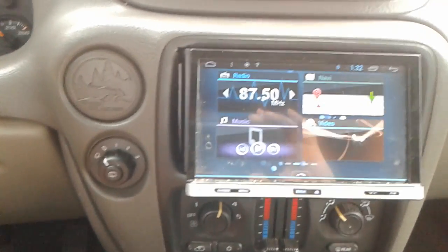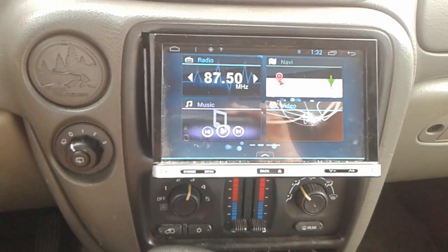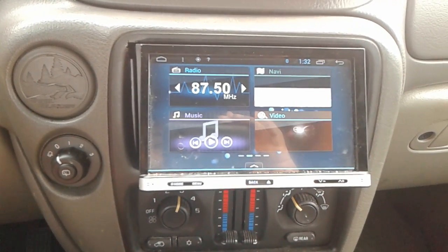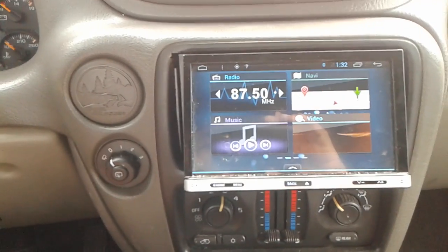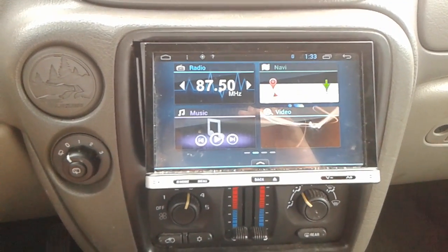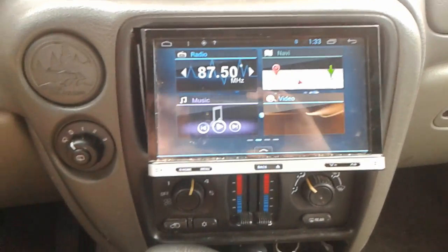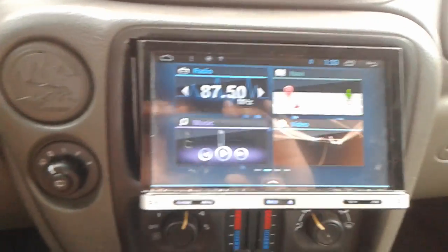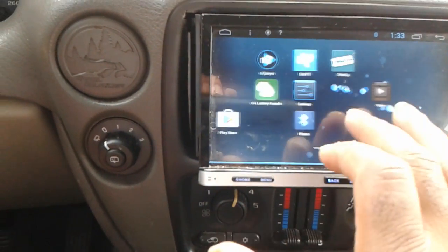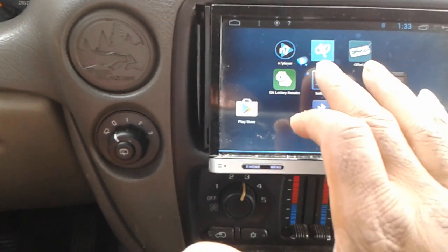What's up YouTube, today I'm gonna show you how to change your logo on a no-name Android head unit. If you buy it new it should have the owner's manual, but if you buy it secondhand you probably won't know how to do this.